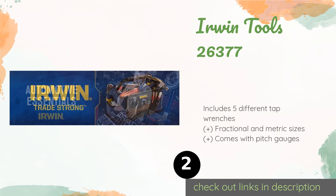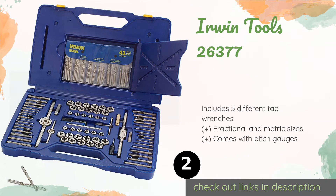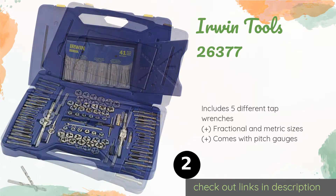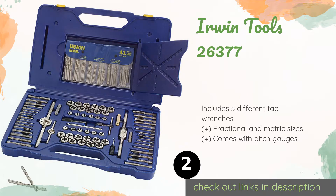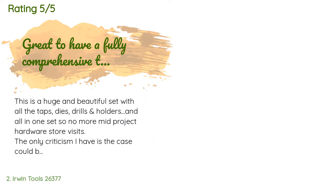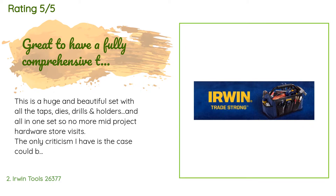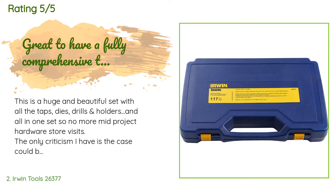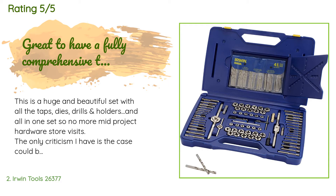The second product in our list is Irwin Tools 26-377. It includes every bit, tap, and extractor you will likely ever need, especially if you are a DIY fabricator or a builder. This impressive package comes with a total of 117 components, all stored in a durable, well-arranged case. The price is around $230. There are 134 customers who have reviewed this product, with an average rating of 4.6 stars. A customer said: 'This is a huge and beautiful set with all the taps, dies, drills, and holders all in one set, so no more mid-project hardware store visits. The only criticism I have is the case could be a little better designed to lock the parts into place so they don't come out of their slots when you carry it by the handle.'